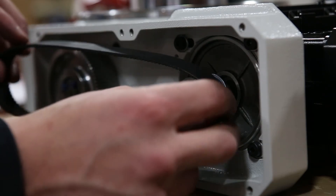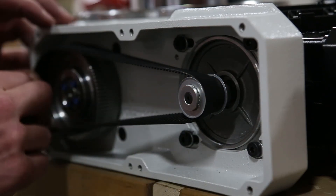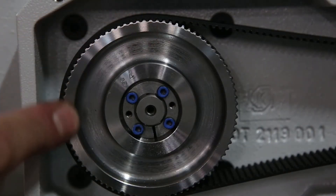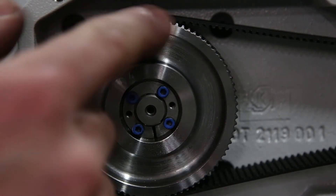Place the belt over the flange pulley first and slide it over the index pulley. Make sure the teeth on the belt line up with the teeth on the pulley.